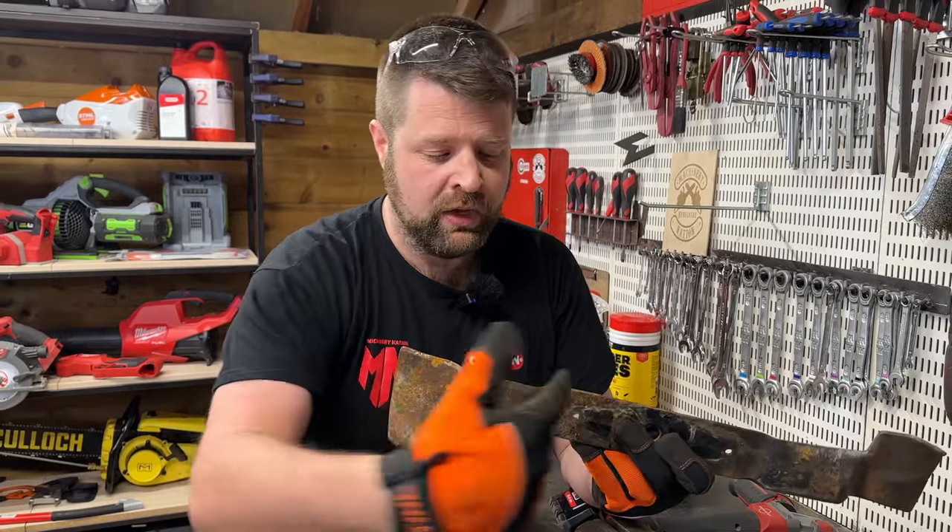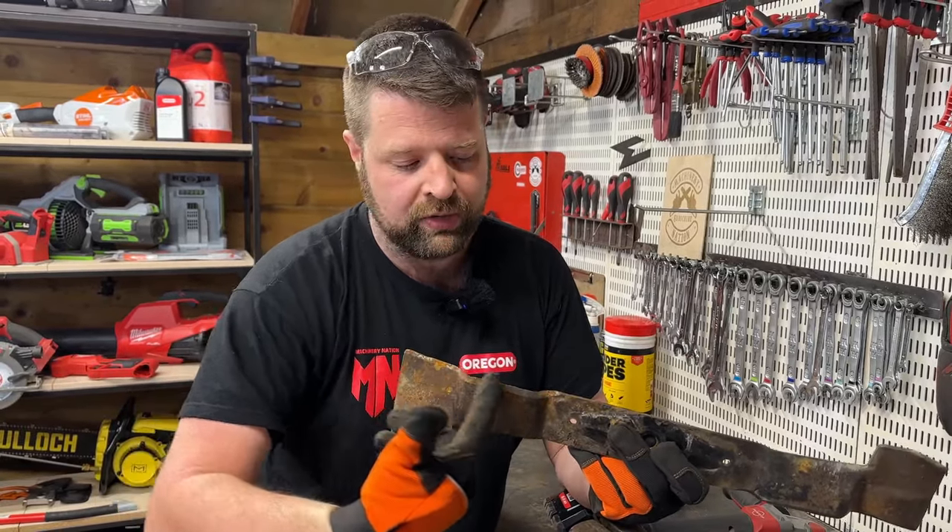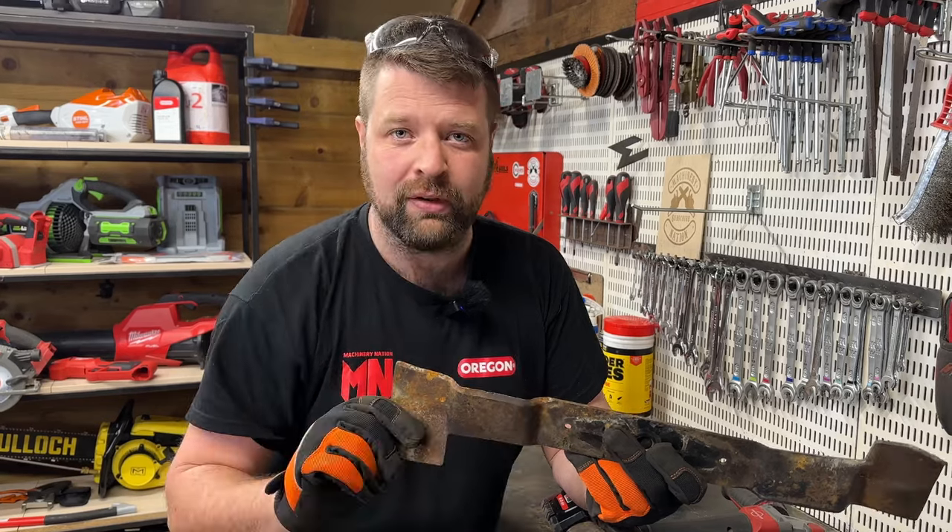On a badly pitted blade like this, if you use your angle grinder to grind a flat edge along the top of the blade, then you can use the angle grinder to get the bevel back and a sharp blade — just like this.